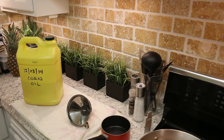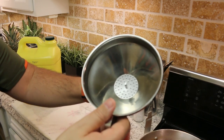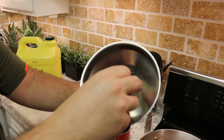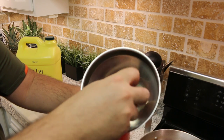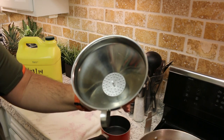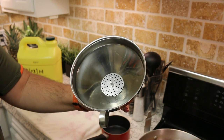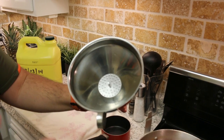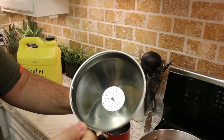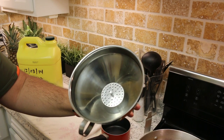Let's filter this oil. I have my funnel here — you can take this little screen out and it'll filter some of the particles in the oil. You can go as far as to put some cheesecloth inside or even a coffee filter. It's going to take a lot longer, but it will get even finer particles from the oil. I think using just the screen is good enough for my purposes.